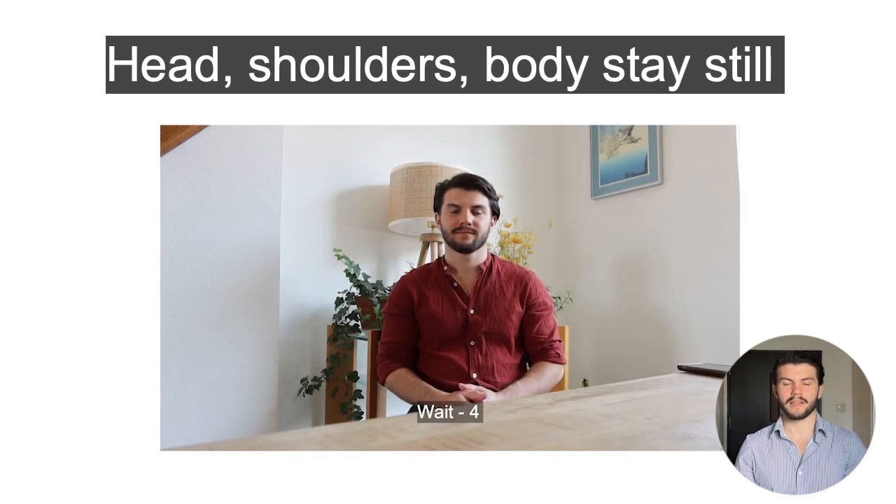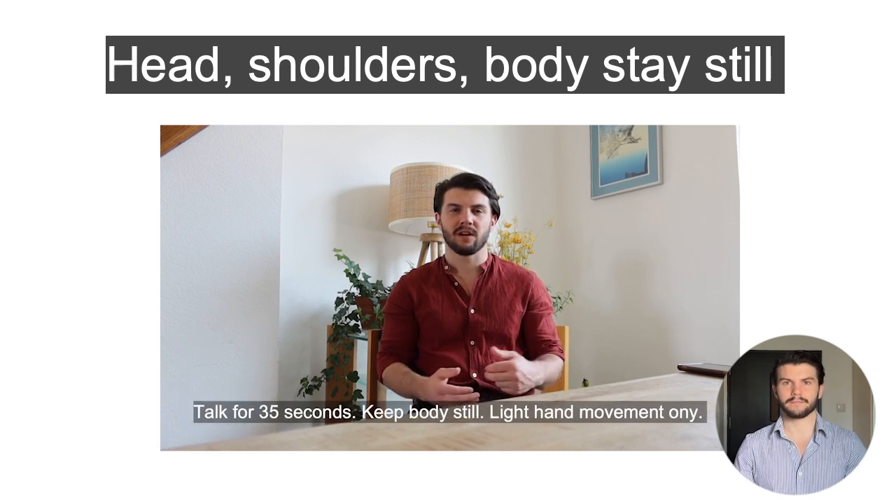To start, you want to stay silent for about 5 seconds, and then you'll need to talk for about 35 seconds. You can talk about anything. The important thing is that you are staying still, looking directly into the camera, and speaking during the entire duration of those 35 seconds without any large major pauses.